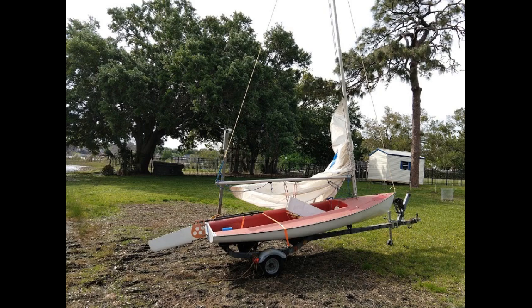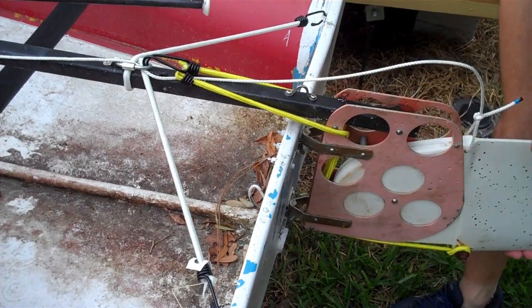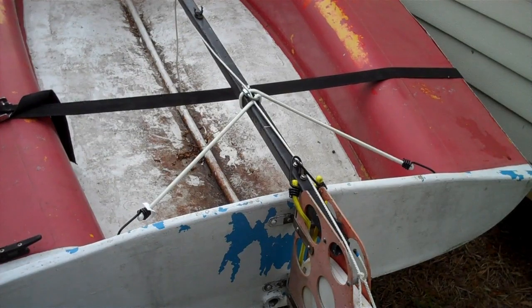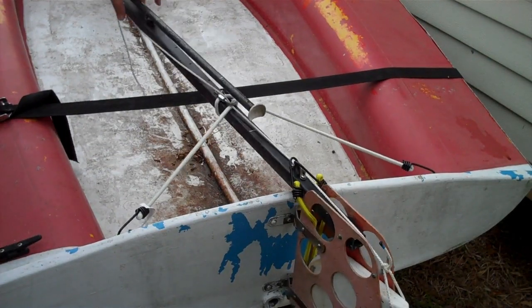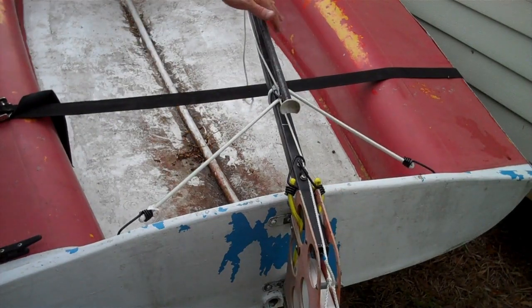I'm making this video to show how I rigged up the rudder and tiller. All of the attachment points were already there when I got the boat, but I have added two bungee cords and an uphaul line. I have no idea if this is the official method, but it seems to work for me. The rudder and tiller don't look exactly like those shown in photos online of other banshee boats, so it may be a later retrofit.